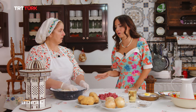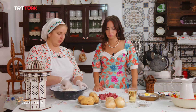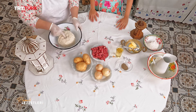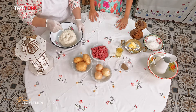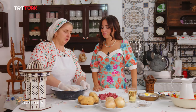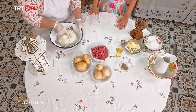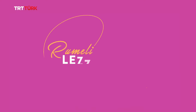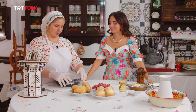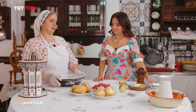İşte yumuşak; kulak memesi kıvamında bir hamur oldu. Parmağını batırdığında hamur geri geliyorsa iyi bir hamur demektir. Hemen bunu streçleyip kenara alacağım. Hamurumu streçledim; şimdi kenara alacağım ve iç harcımı hazırlamaya başlayacağım.